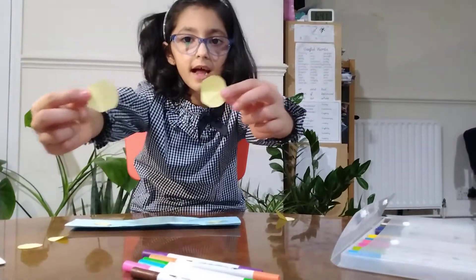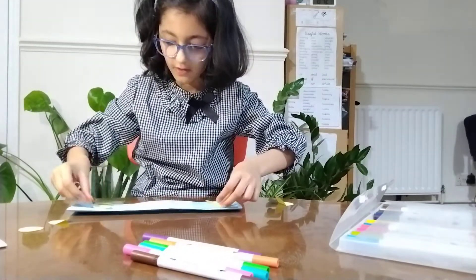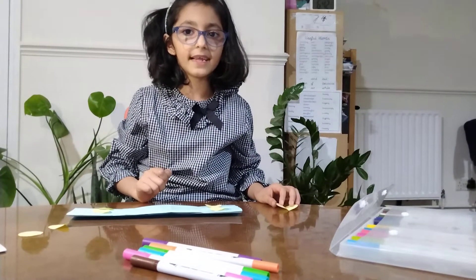Now I cut four yellow paper into circles — one, two, three, four. So now we are going to make faces.